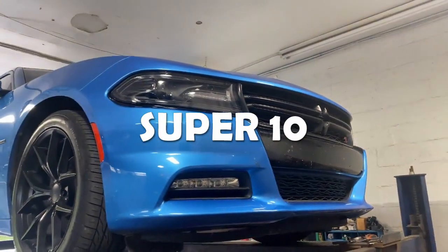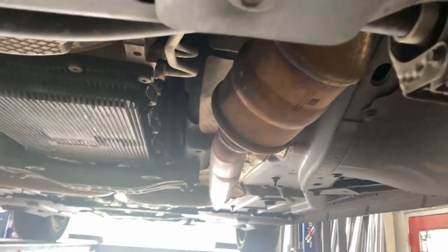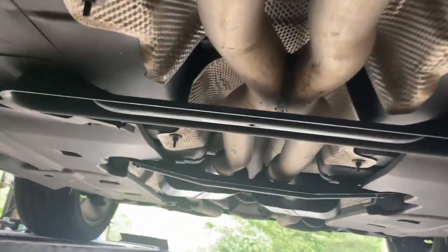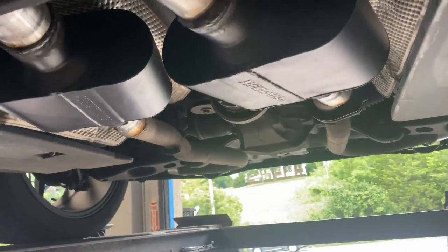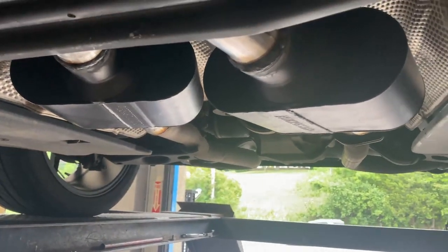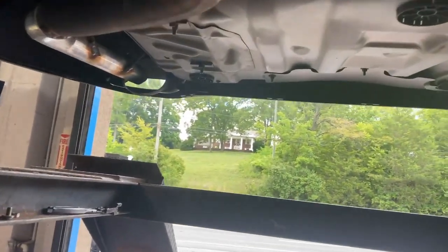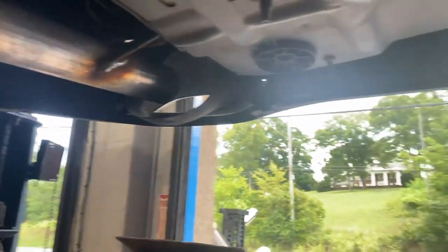2015 Dodge Charger Hemi — I love Hemis, they always sound really good. Stock converters there and there, and they got a factory x-pipe. They all come two and a quarter. Then what we did is put some Flowmaster Super Tens, two and a half inch inlet, two and a half inch outlet. If you guys want them, there's a link in the description. Then we continued and removed the rear mufflers or resonators — everybody wants to call them differently, so I'll say both.